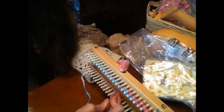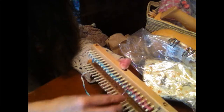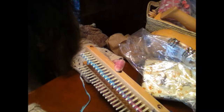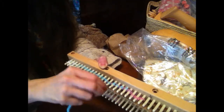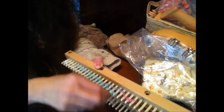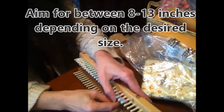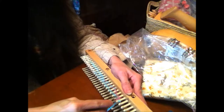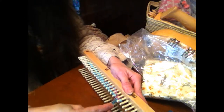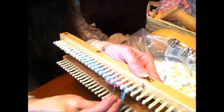The afghans, socks, and hats I do with a cuff, but not this one. Just keep going. For desired length, I would say about eight inches, because remember it's going to shrink up some.